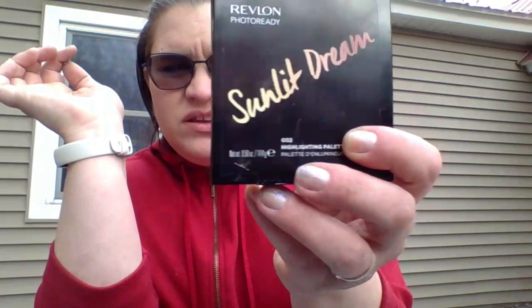We'll see where we get in the year. This is the Revlon Photo Ready Sunlit Dream — you can see the yellow on the packaging here. I'm counting each of these shades as one product in this project, so this is four products. I want to use each of these colors once a month, so 12 uses per pan. I'm pretty sure these three I can use as highlighter; this one is pretty dark so it may end up being an eyeshadow topper.